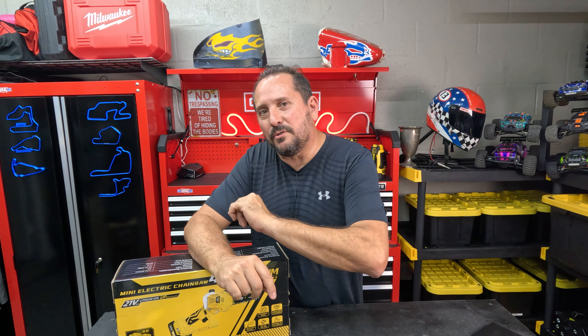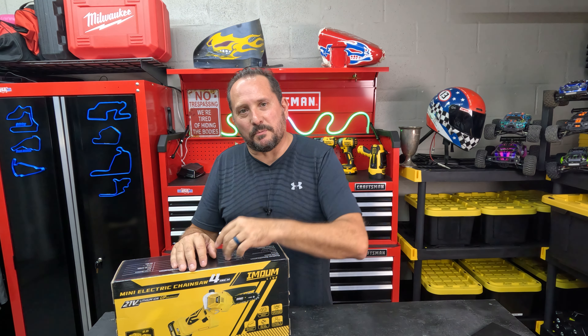I can do that because I was asked to do this review, but with absolutely no instructions. They said go use it — if it's crap, tell them it's crap; if it's amazing, tell them it's amazing. So that's what we're going to do. We're going to test it out and see how it works.